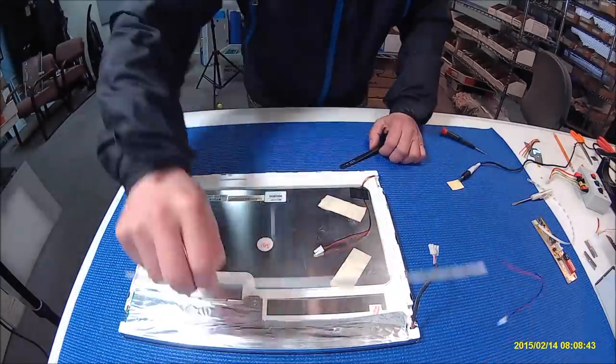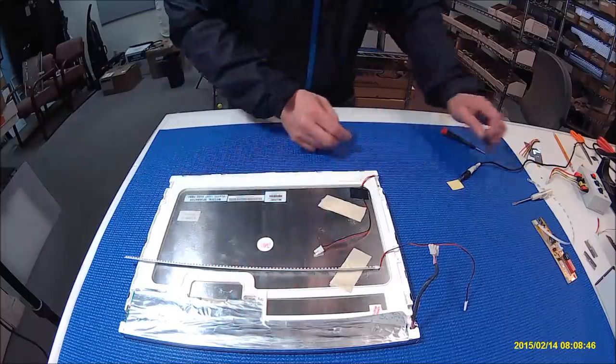See how easy it is? You just repeat exactly the same procedure on this side, then you get it done.